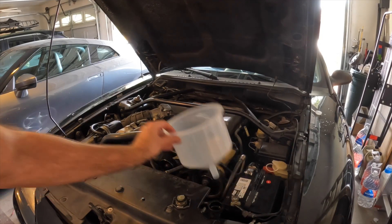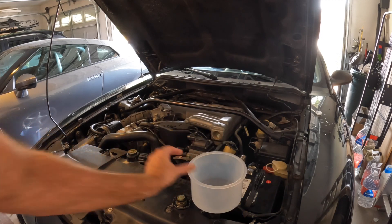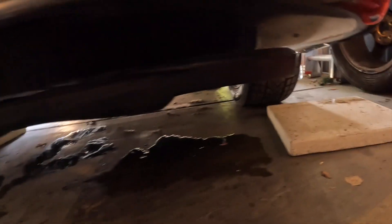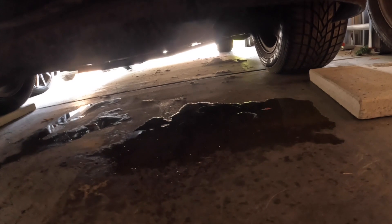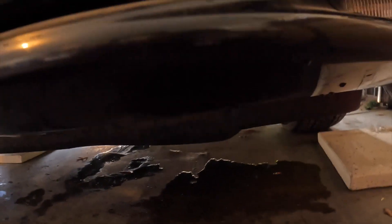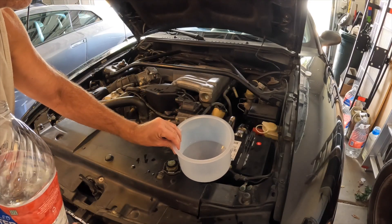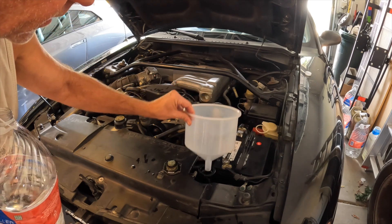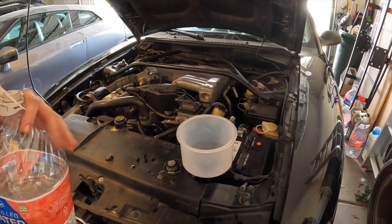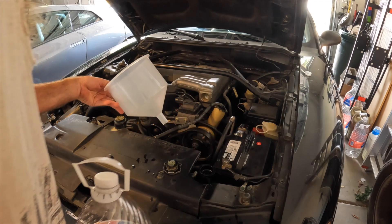I've got my radiator open and I'm going to use my funnel. I put a gallon of distilled water in there - it's been getting a little leaking that wasn't happening before, maybe it was just from pouring the water in. I hope so. Another gallon of distilled water - that's kind of scary. The issue is it just doesn't have a really tight seal as it's going in there. It's just leaking out over the top, so that's no big deal.